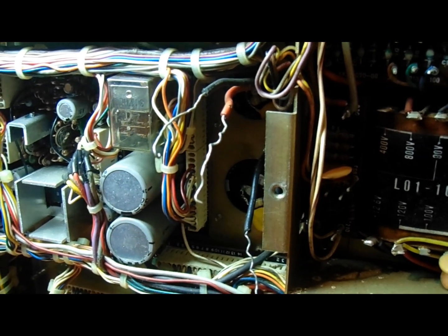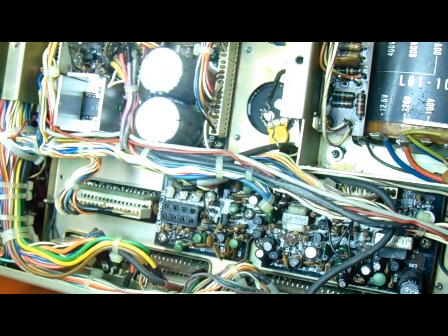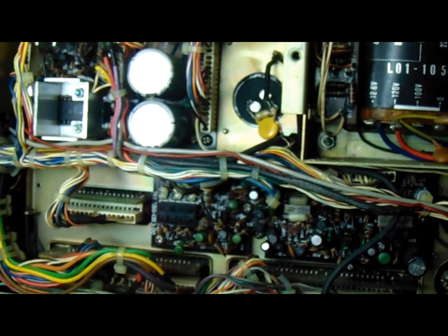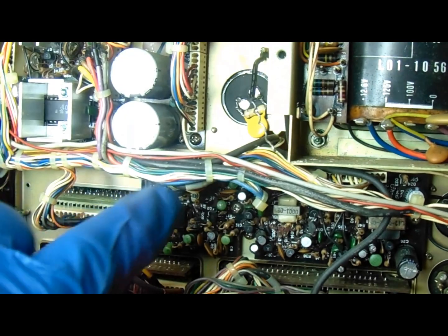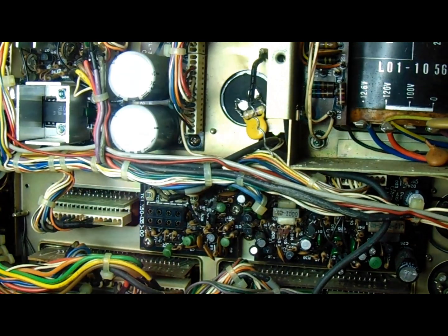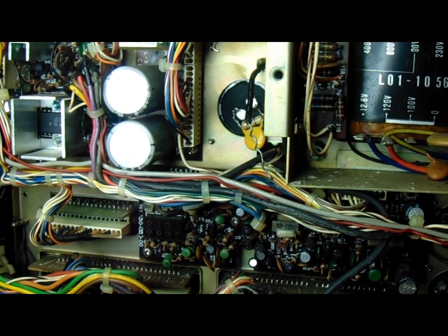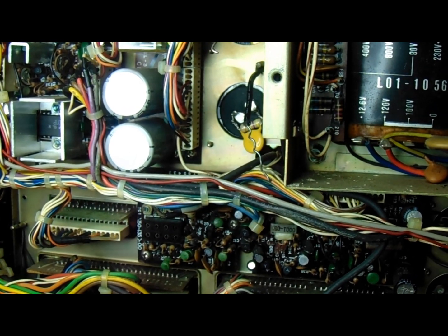I can see I need to take that one back out — I've got the disc cap trapped in there. So I'm going to spin it back around, take it out, fix that before I go any further.